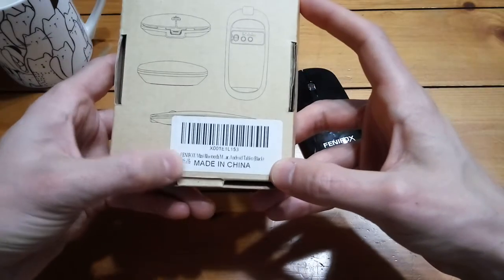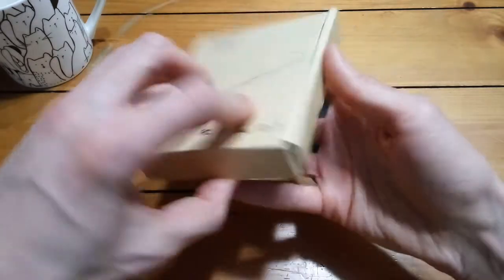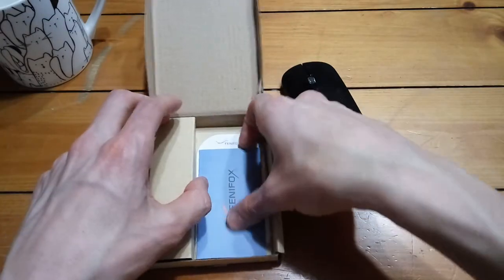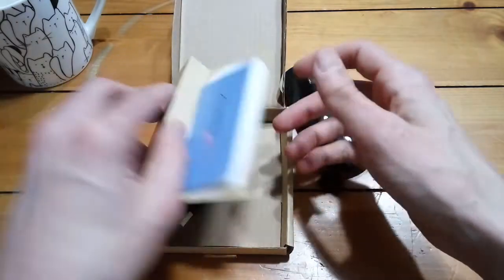As you can see, it's a mini Bluetooth mouse that works with an Android tablet. The box is pretty nondescript — you get a couple of instruction manuals and a charging cable in there, and that's about it.